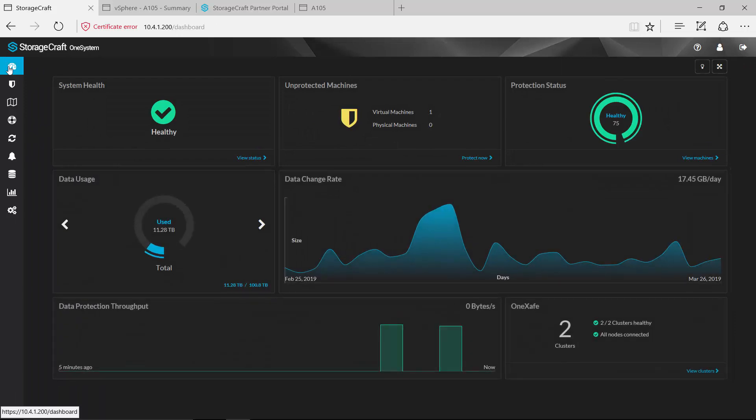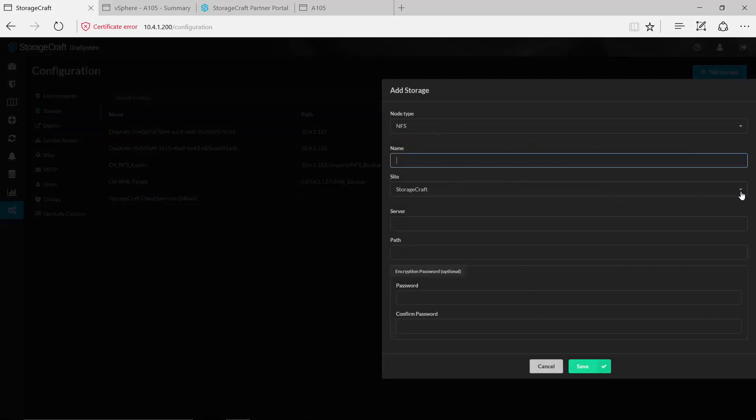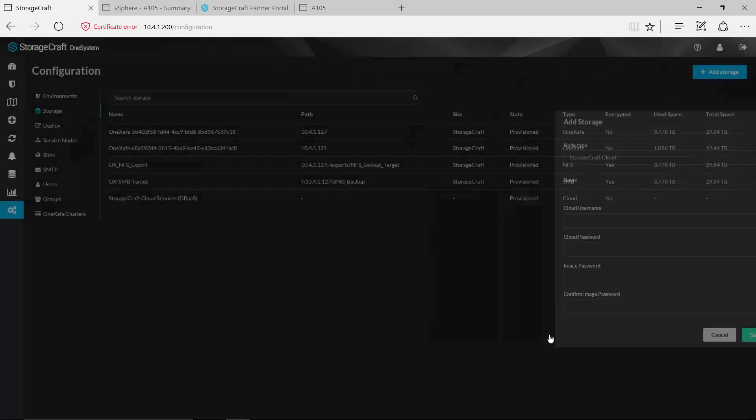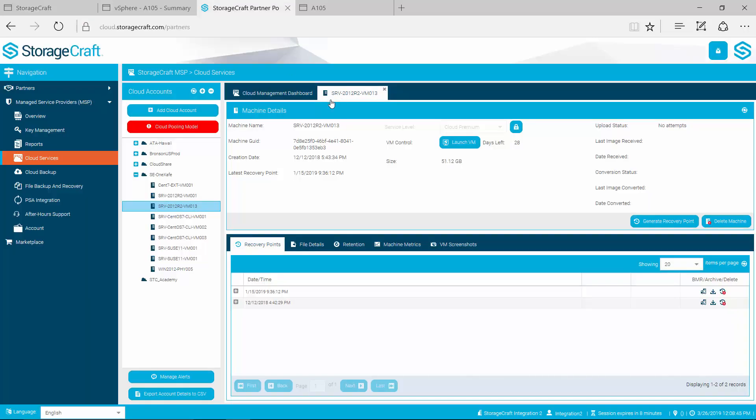Now I want to jump in and talk a little bit about our cloud services. We mentioned earlier that from a configuration standpoint, if we wanted to create a storage target using StorageCraft cloud services we could simply select that and provide the necessary credentials to replicate data out or create a policy that would replicate data out to our StorageCraft cloud. For our high priority policy we're currently backing up to the OneSafe appliance, replicating out to another storage device, and then replicating out to our cloud services. I want to give a quick review of our cloud services for those who may not be familiar.